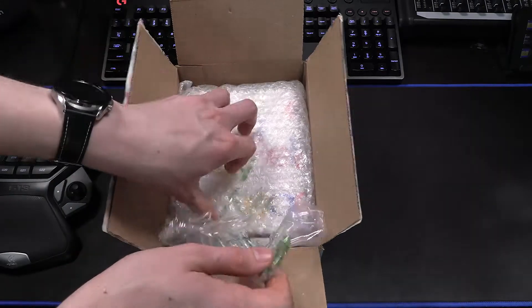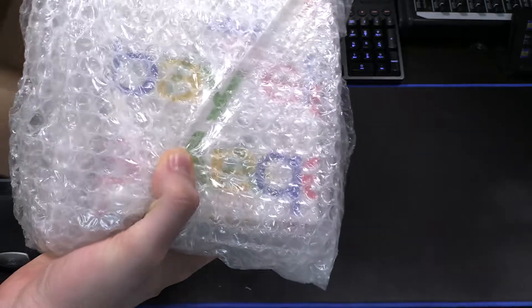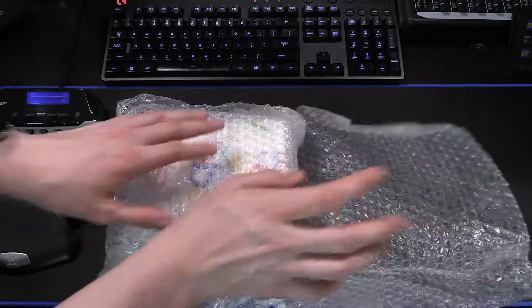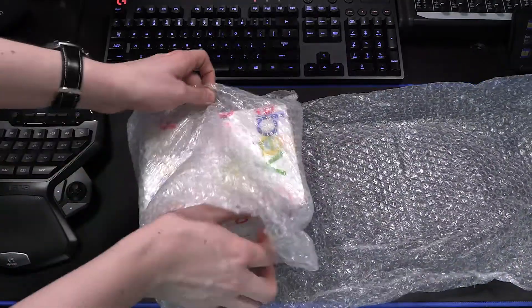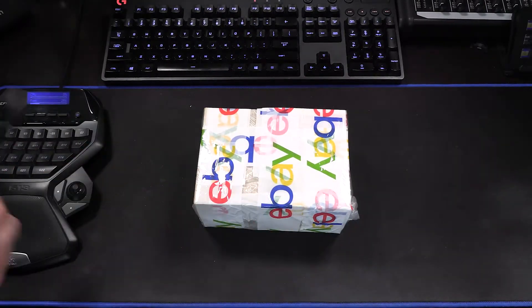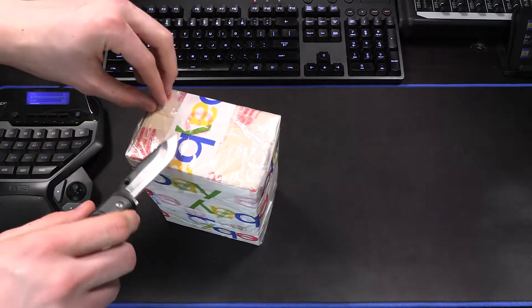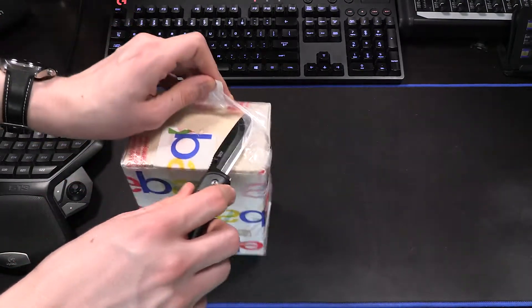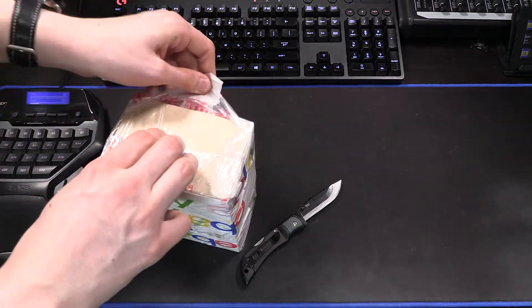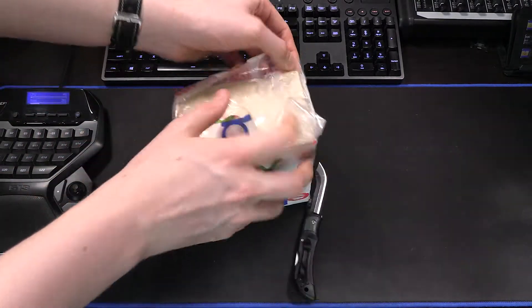Let's go ahead and open up the package — got some bubble wrap here. He's packaged this much like an eBay item, but I did not purchase it through eBay. I just did a direct purchase with him for this. It looks like we have a bunch of eBay tape here holding these two devices together. These are brand new in box as well, so this is certainly quite an exciting experience. They're about as new in box as they can get. Nick has opened these once.